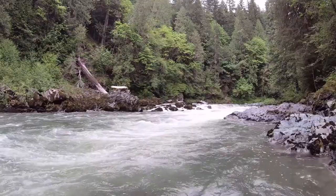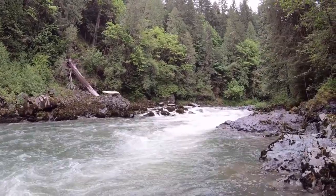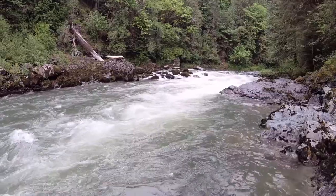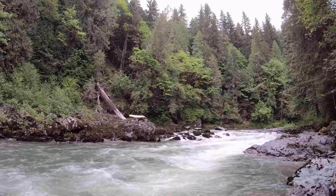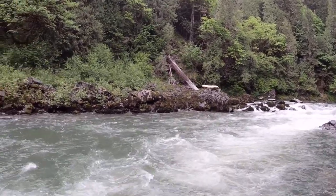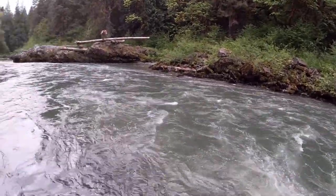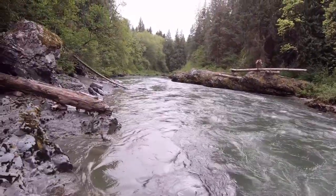Let me show you around here. It's got some nice little rapids here. Nice typical Seattle day. Not the brightest out, still beautiful. Too bad we weren't here a little sooner — there were some kayakers that went down through here.